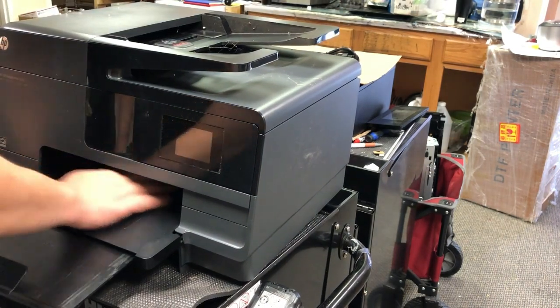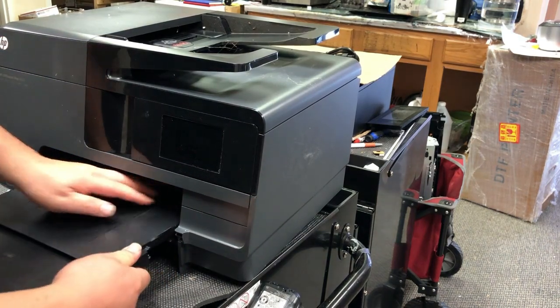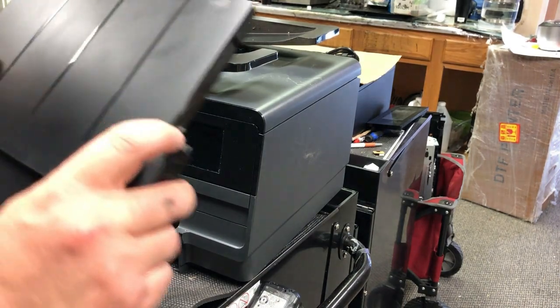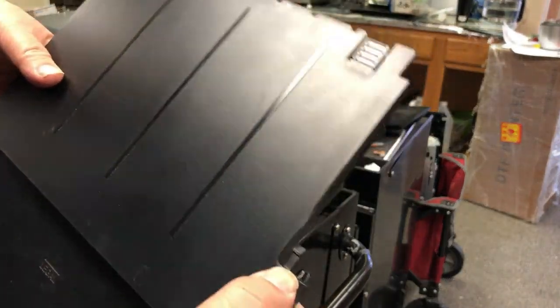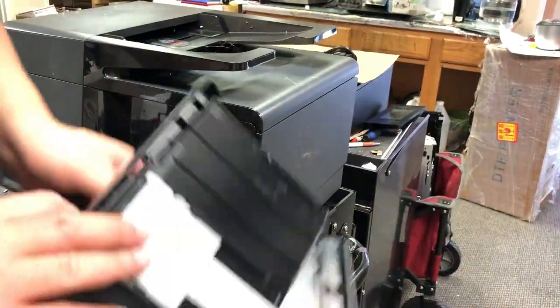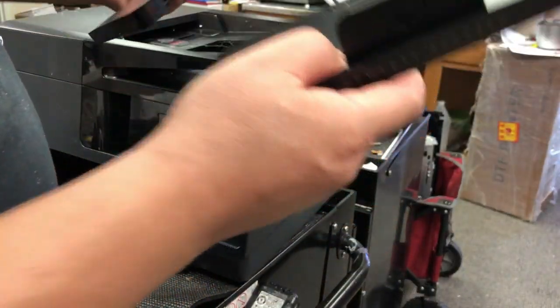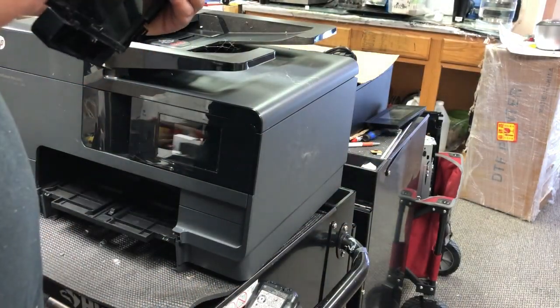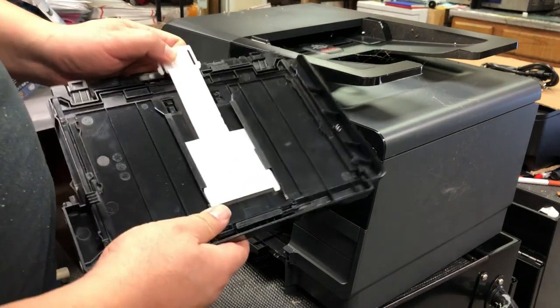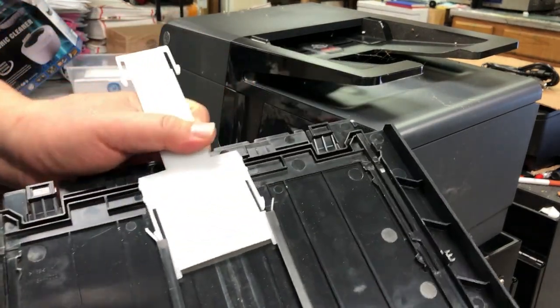I know other guys make it look so easy. It's only three things: two tabs and one hook. Here's the hook. If you push this side down and the tabs release, you can just drag it out. Usually there's a white plate that stays on the printer, but this time it falls out. Don't worry, let me show you how to put it back. We can take this plate out of the paper stacker.